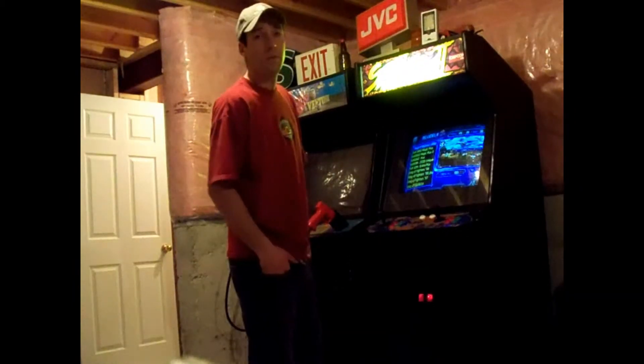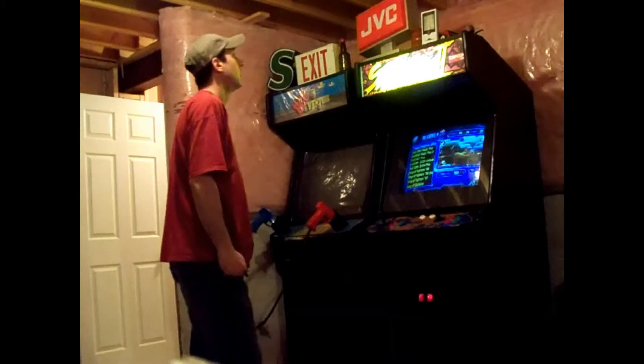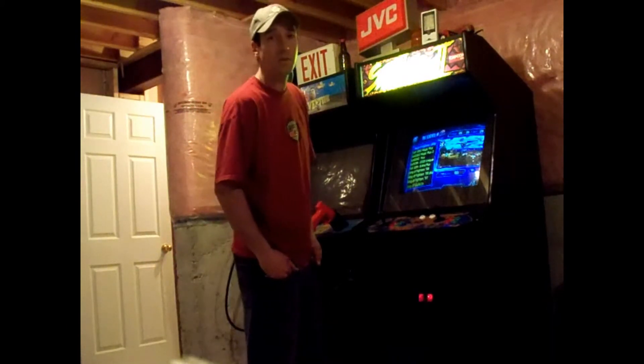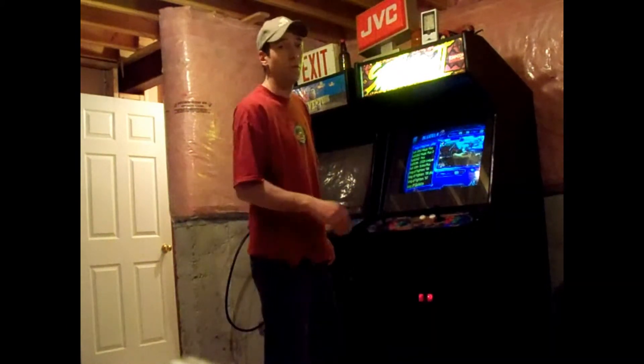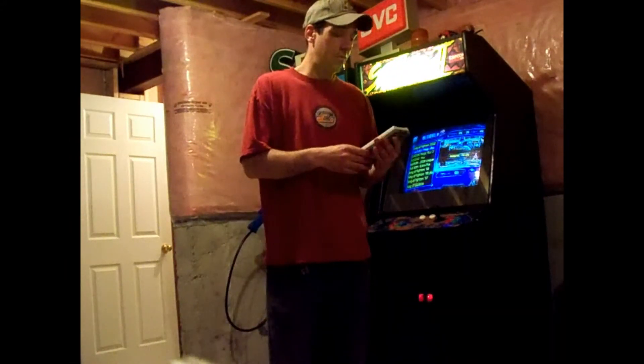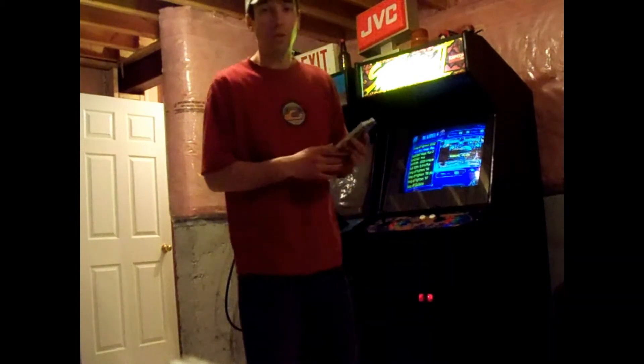Now it has jumped to 13 cents an hour. So according to this test it costs about 3 cents an hour to run an arcade machine. It is also 1.1 kilowatt now, so it uses .1 kilowatt to run an arcade machine.